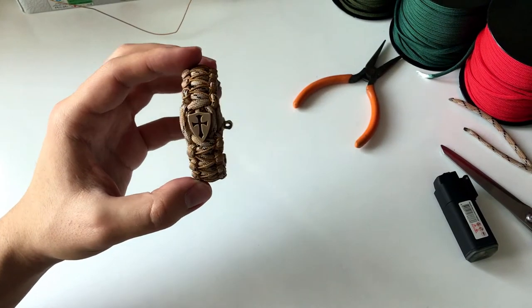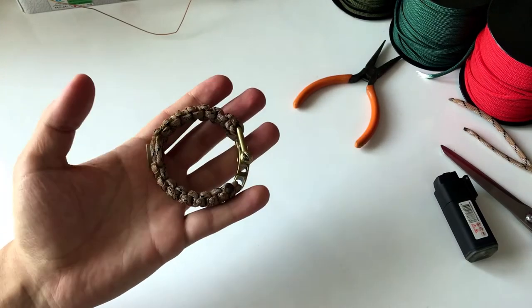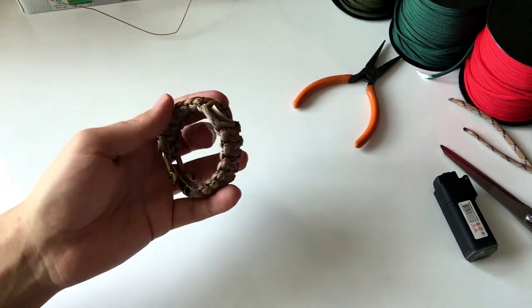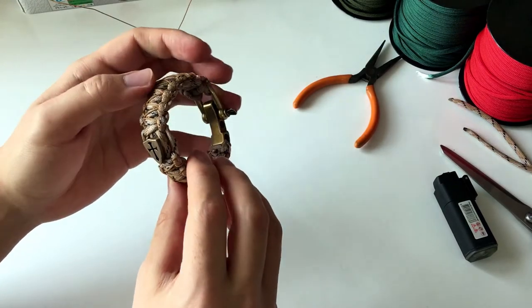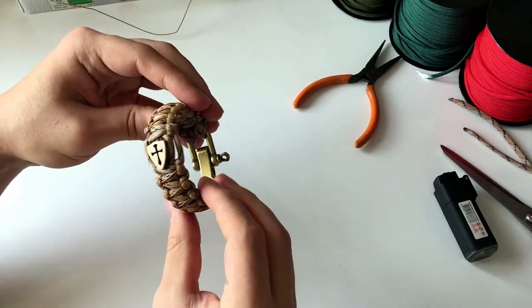Here it is, all done — the Shield of Fates. Thank you for watching, and don't forget to subscribe and give me a like. Have a good day!